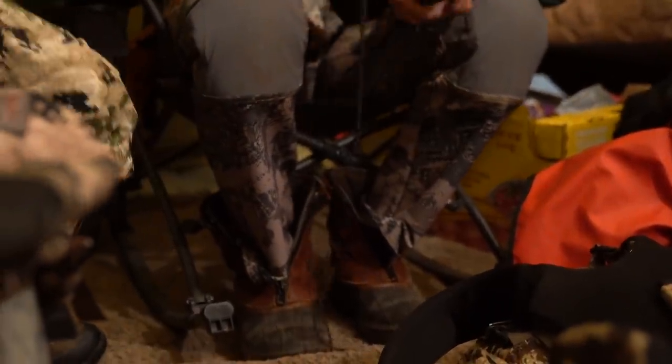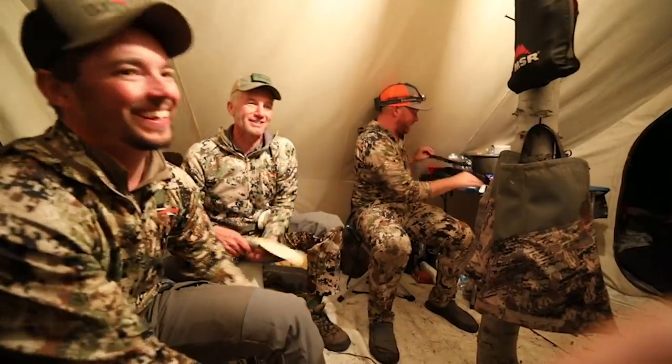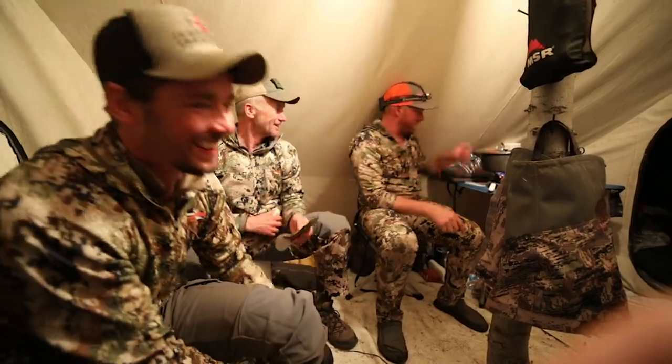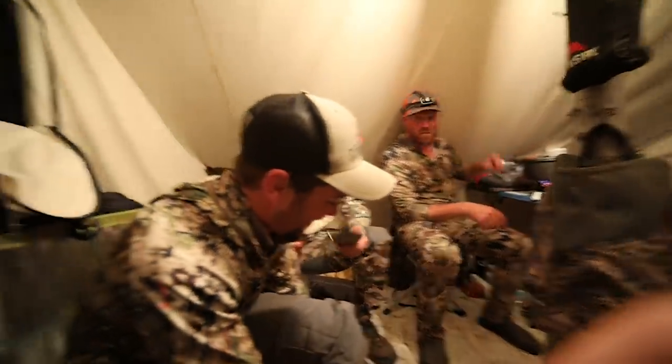So what do you do? Have a pair of camp socks and camp shoes or camp boots — I don't care what they are. That's what you wear before you start hunting. I'm starting the day with super dry feet, super dry socks, and super dry boots. So I'm already ahead of the game. That's the very first step — don't leave the truck, trailhead, or camp with boots and socks that are already damp.